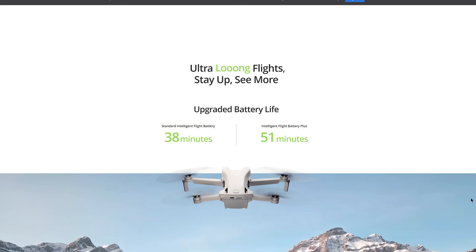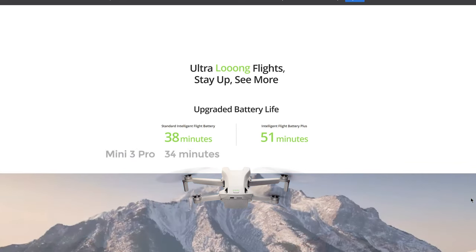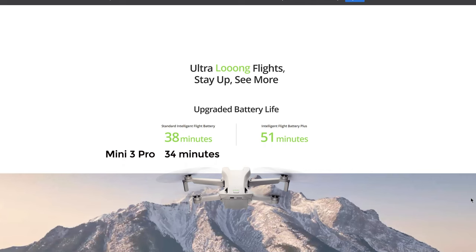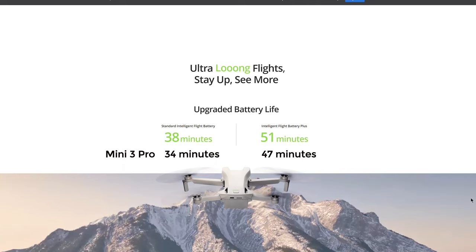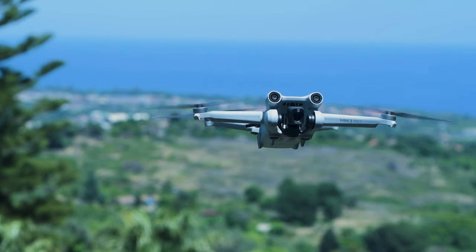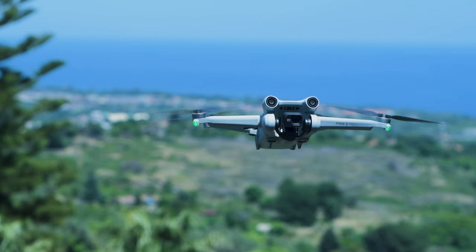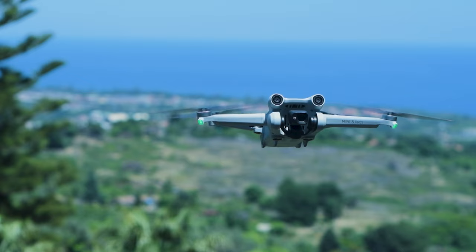There is a department where the more affordable Mini 3 outperforms the Pro model: battery life. Due to the energy saved by the lack of obstacle avoidance and other functionalities, the Mini 3 has an enhanced battery life of 38 minutes, or 51 with the special Plus battery, versus 34 minutes for the Pro model, or 47 with the Plus battery. Both models are able to rotate the gimbal to shoot video and photos in vertical orientation, a big selling point for users active on social media.